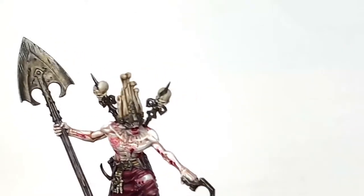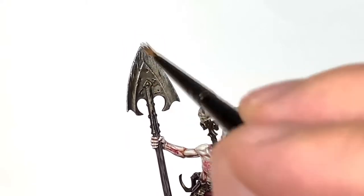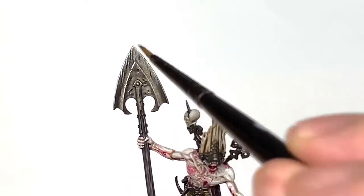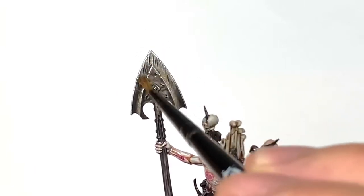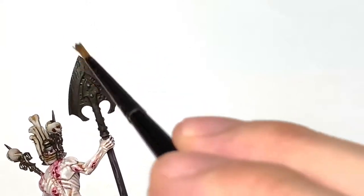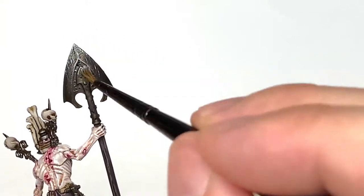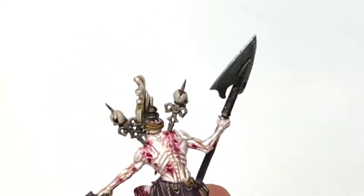Here we have the Citadel Necron Compound dry paint. We're just going to lightly dry brush that across the shovel in the direction it would be used — dragging it vertically downwards, because if he's ramming the shovel into the ground those edges are going to be struck that way, scraping off any dirt and getting down to the bare metal. I'm brushing it on in the direction it's going to be struck to highlight it in that particular way.